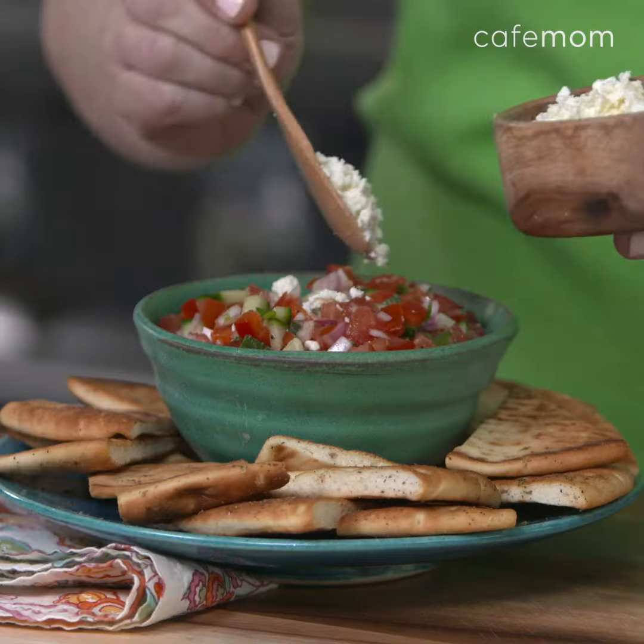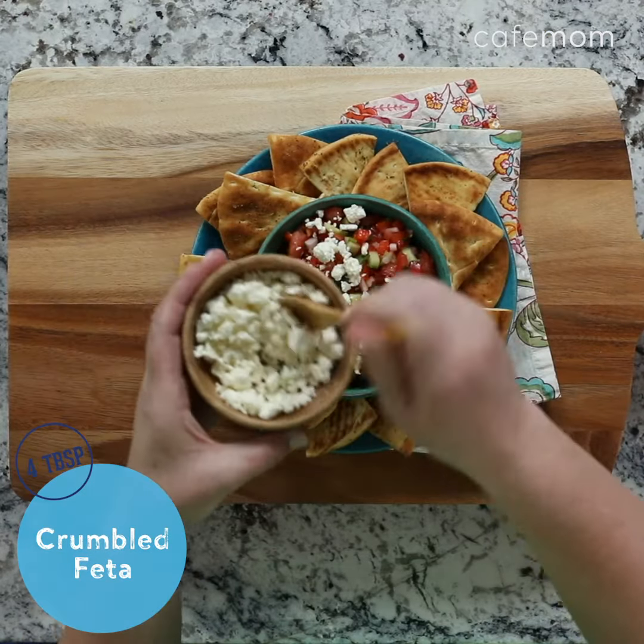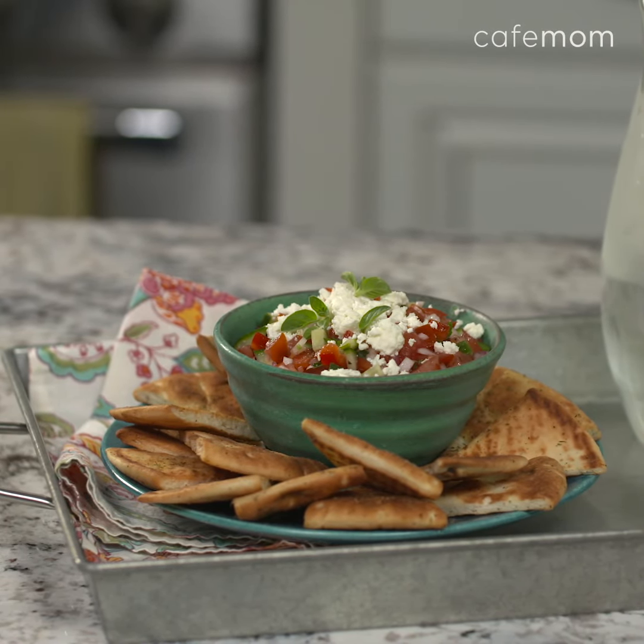And the last step is to sprinkle the dip with some tangy feta cheese and serve with crunchy pita chips. And that's it! Such an easy refreshing appetizer to satisfy all of your summer guests.